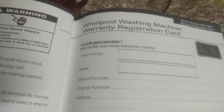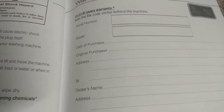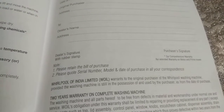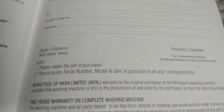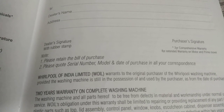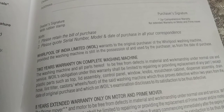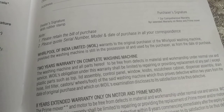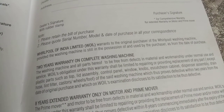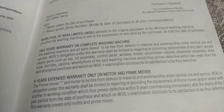Whirlpool Washing Machine Warranty Registration Card — 2+8 Years Warranty. Details required: Serial number, model number, date of purchase, original purchaser address, telephone number, dealer's name, address, dealer signature with rubber stamp, and purchaser's signature. Two years comprehensive warranty plus eight years extended warranty on motor and prime mover. Please retain the bill of purchase and note the serial number, model, and date of purchase in all correspondence. Whirlpool of India Limited warrants to the original purchaser that, from the date of purchase, the washing machine includes 2 years warranty on the complete washing machine — all parts to be free from defects in material and workmanship under normal use and service.